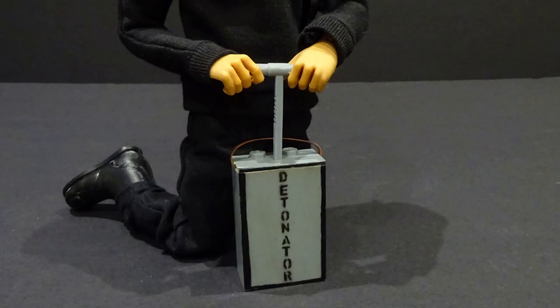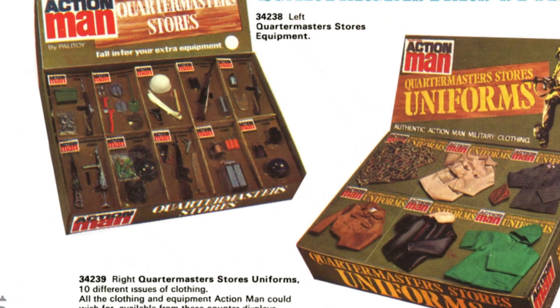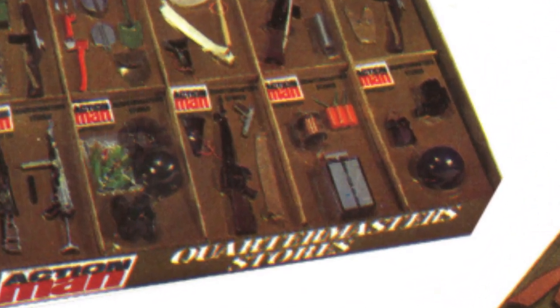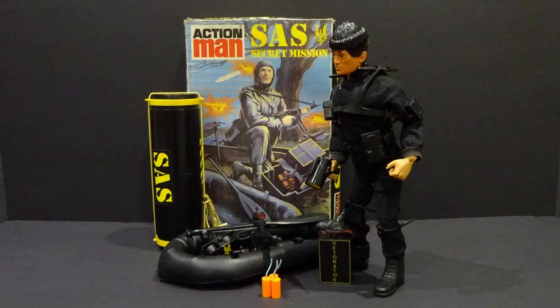The detonator also turned up in Quartermaster Stores and Equipment Centre carts, and in 1983 was remoulded in black for the SAS Special Mission set.